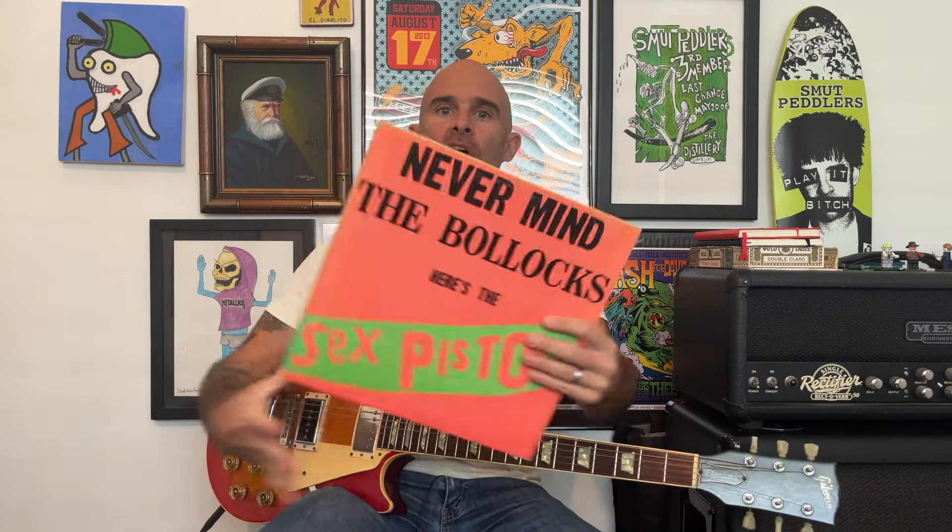Hey everybody, in this video I'm going to show you how to play Bodies by the Sex Pistols off the Never Mind the Bollocks record. The song is in standard tuning, and before we begin, please like and subscribe — it really helps my channel out a lot. And check out my website scottobrianguitar.com. I have tab and a bunch of other resources there.